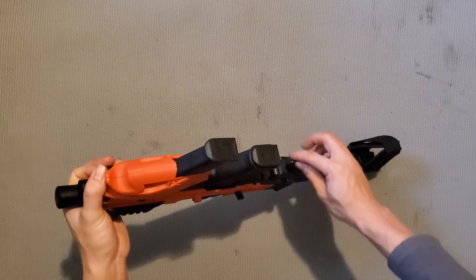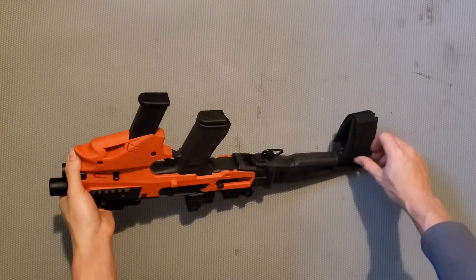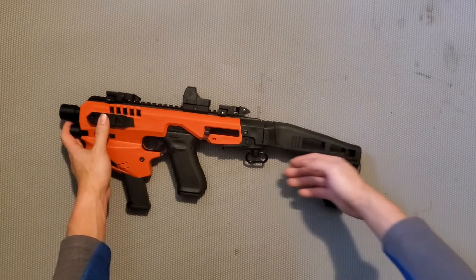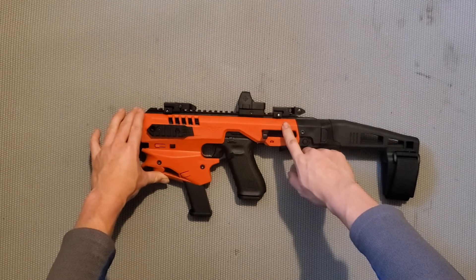Bên dưới này thì bạn sẽ có một cái đầu để móc cái dây đeo súng vào, nhìn rất là gọn. Chỗ cái brace thì bạn có thể sỏ cái tay của bạn vào để cầm súng bắn. Còn bây giờ thì mình sẽ đem cái súng ra sân bắn thử vài viên cho mọi người xem.